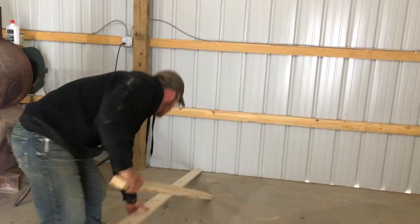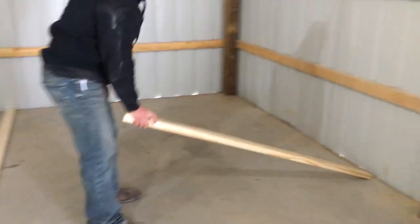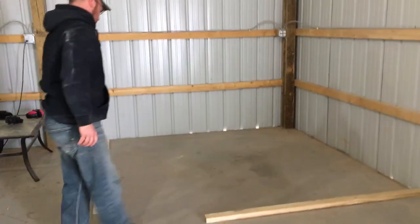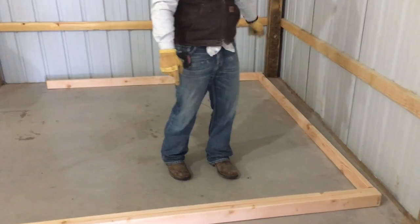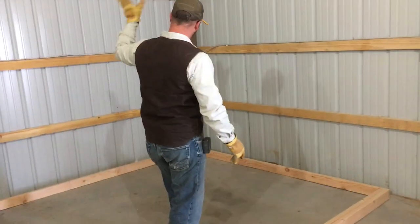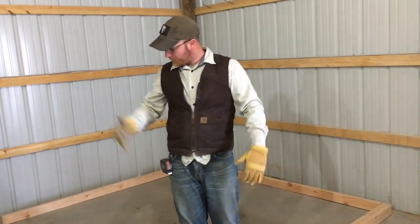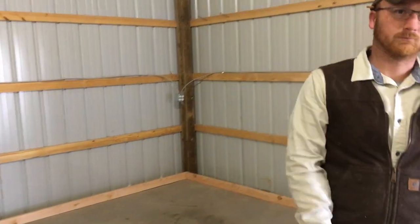That's eight foot right there. I'm gonna cut a bunch more of those, stand them up for the walls with the door, cutting and nailing — man stuff.